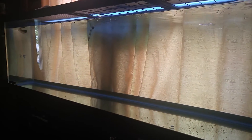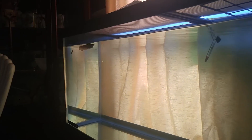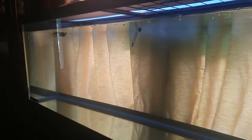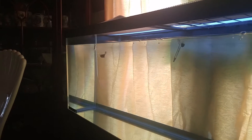I promised you guys a review of my 180-gallon arowana setup. This is the first time you're gonna hear me say this — that's him right there, he's about six inches. He's with my angel fish, who bullies everything in my other tank, so you obviously can't keep him with the arowana.